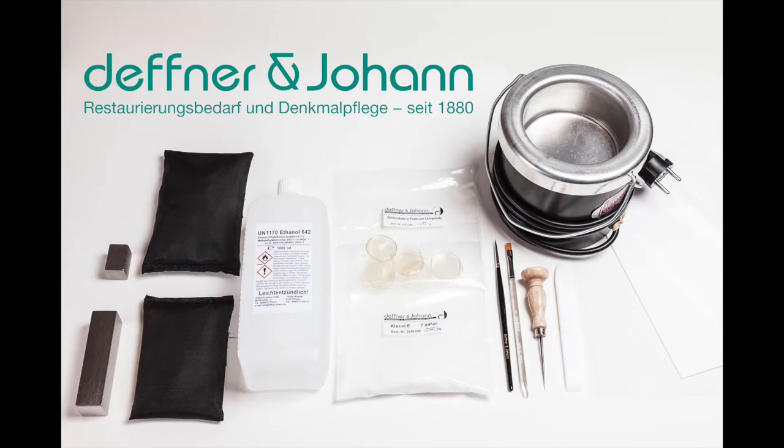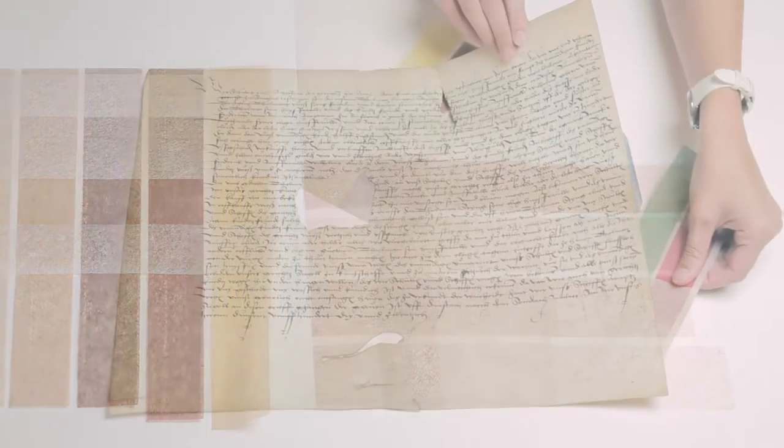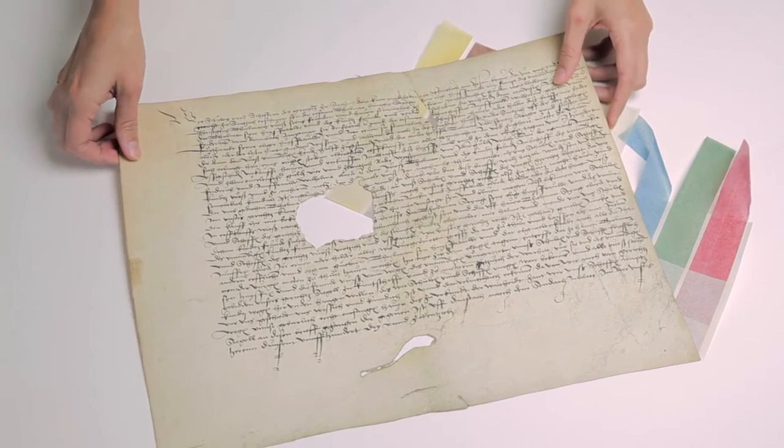Other materials being used in this video in addition to Japanese paper include sturgeon glue, Clusell ethyl alcohol, an awl, a paintbrush, and a small sized weight to add pressure during drying. With the help of using self-made color samples, you can then determine which colored and natural colored Japanese papers will be needed to begin.